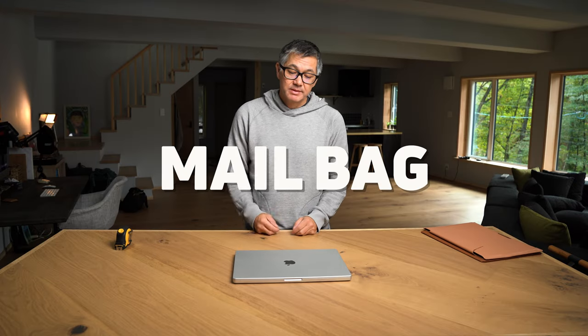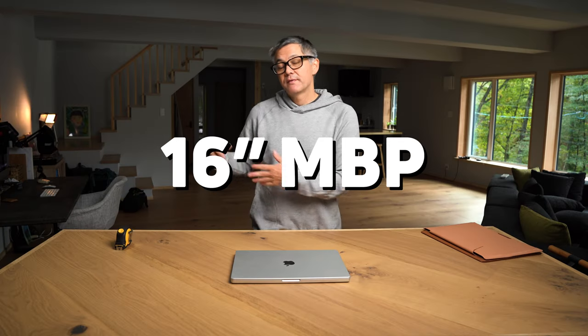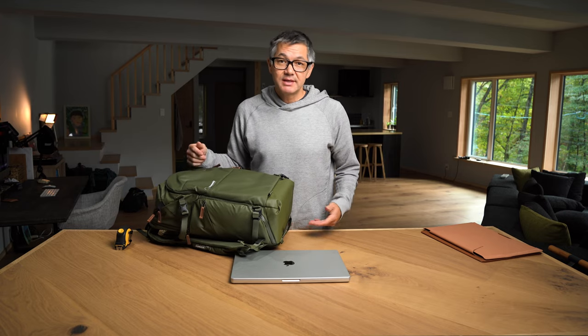Hey everybody, welcome back to the mailbag. Today we're talking about the 16-inch MacBook Pro fitting inside Shimoda backpacks. I'm going to start this demonstration off with our Explore 30 and the dedicated rear panel laptop sleeve.